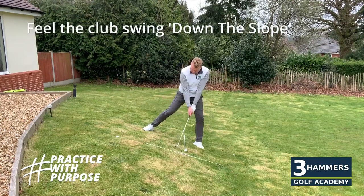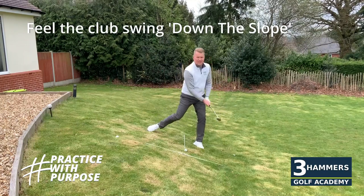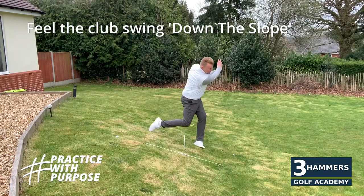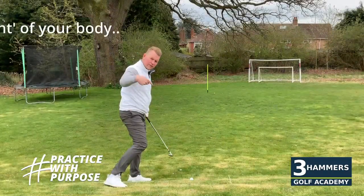When making the golf swing, I want to feel that golf club picking up a little steeper and then really traveling down that slope. From here I'm going to stay on my lead side, sternum in line with the ball, pick it up a little steeper, traveling down that slope.